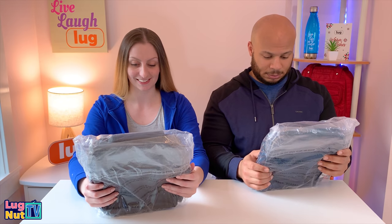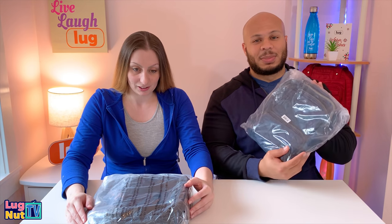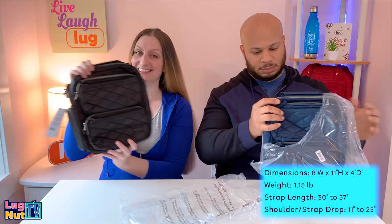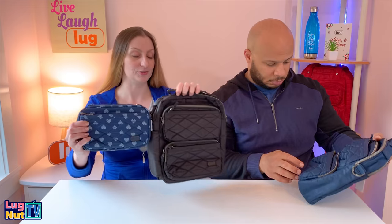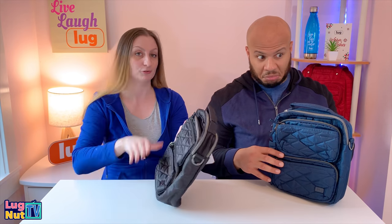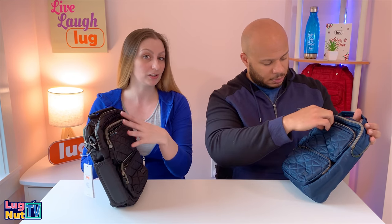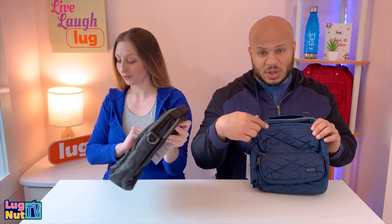First impressions: it's a nice navy color — rainbowless navy. On the front of the bag it looks like they put a roundabout on it. The front pockets are substantial; instead of just adding pockets, it's like they put entire bags on the front. There's also quilted fabric, especially on the top pocket.